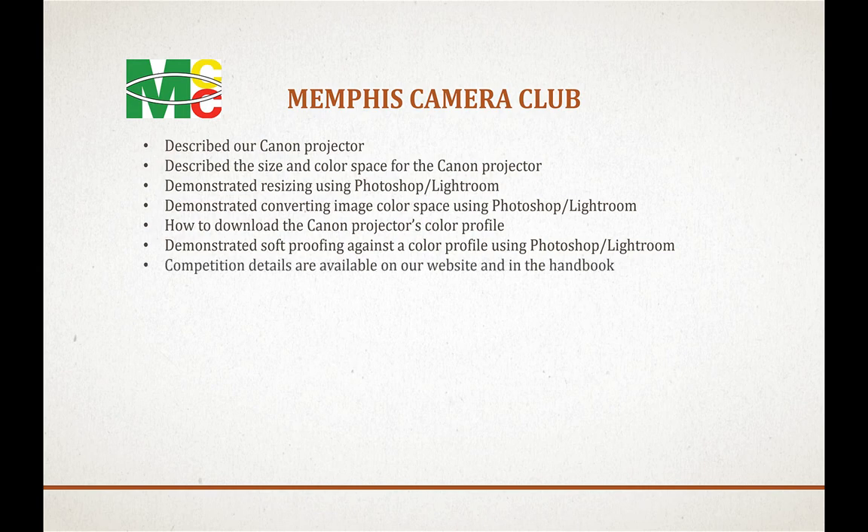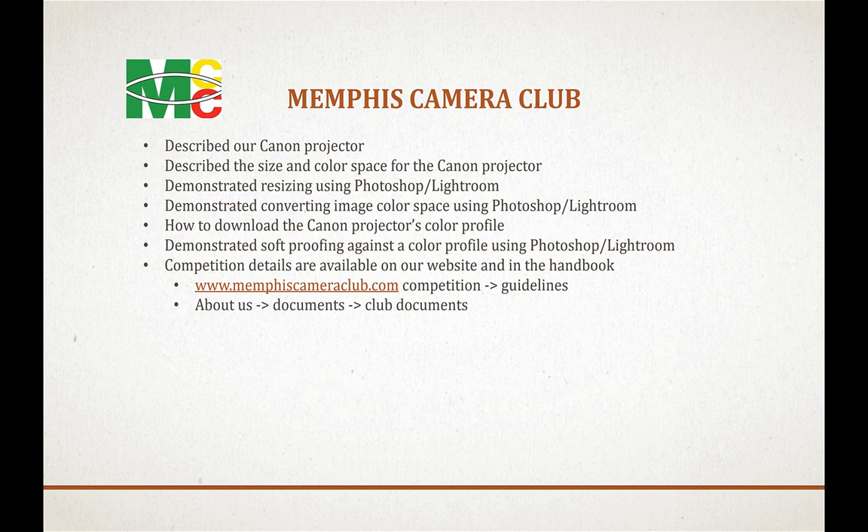We presented a lot of information in this video so let's recap. We described the digital competition environment — the Canon projector setup, size, and color space. We demonstrated how to resize images to Canon specifications using Photoshop and Lightroom. We demonstrated converting image color space to the Canon's sRGB in both applications, and demonstrated soft proofing and making adjustments so your image comes closer to how you originally edited it.